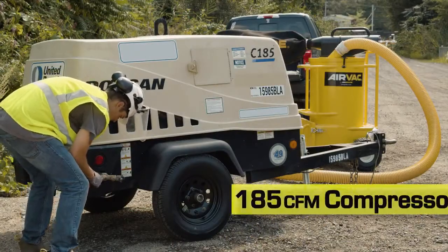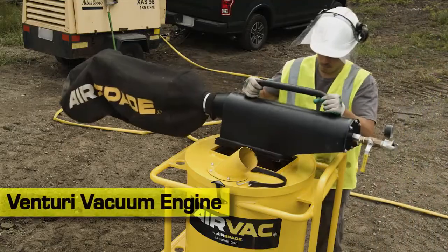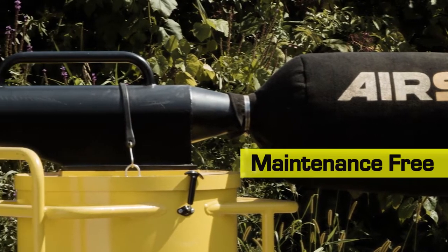Powered by a standard 185 CFM tow-behind air compressor, the AirVac features a removable multi-stage Venturi vacuum engine with no motors or moving parts to wear out, making it virtually maintenance-free.